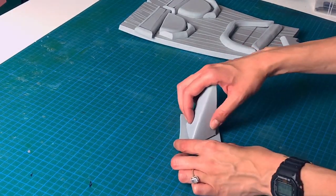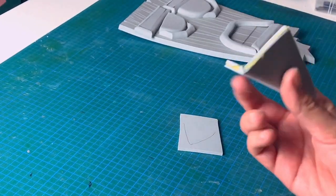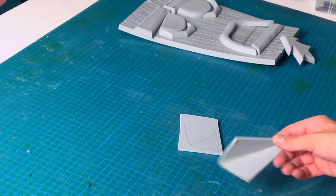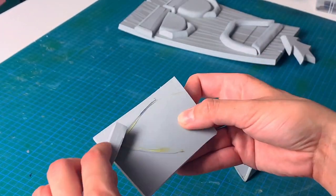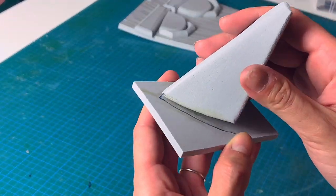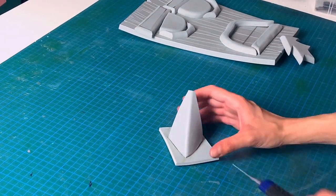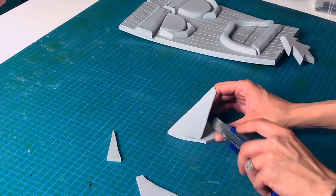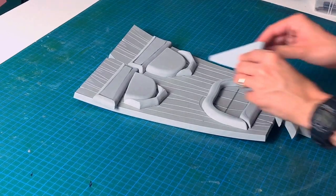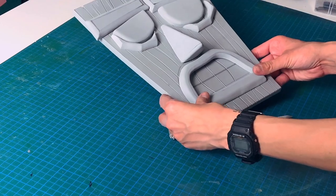The only thing left is to finish the nose: trace it on a piece of foam, apply some glue on both pieces, leave them to dry, and then just glue them together. After that, remove the excess and sand it smooth. And the face was done.